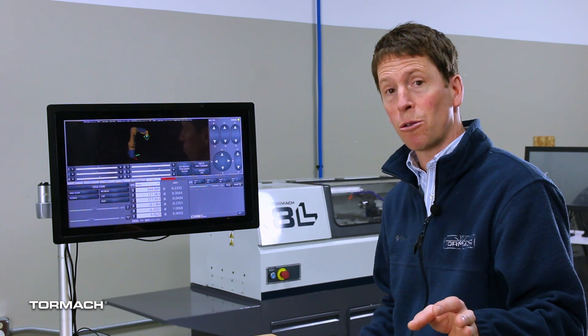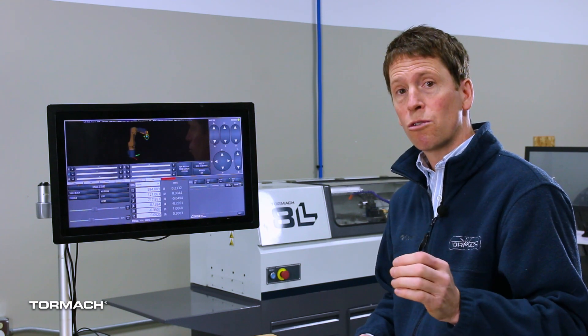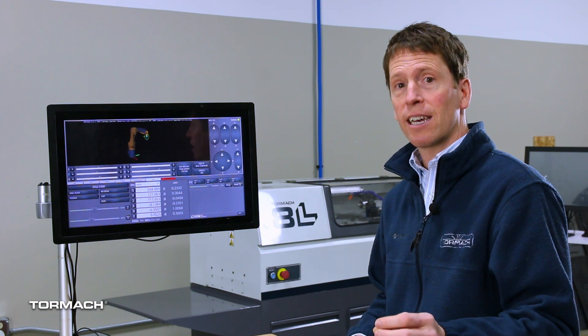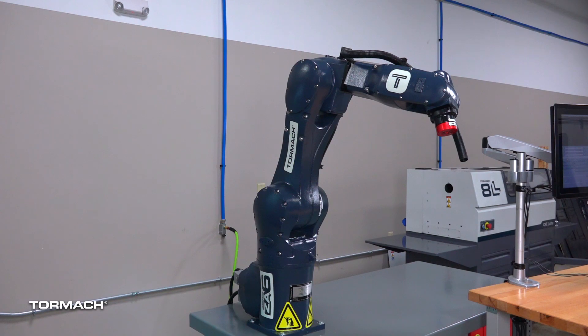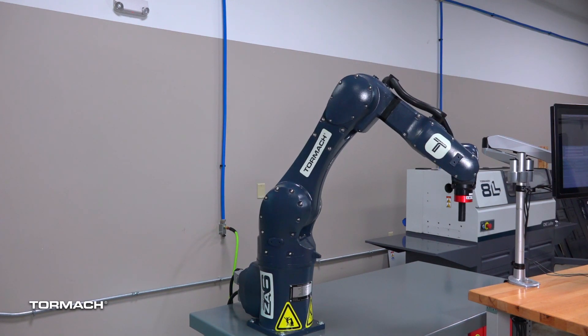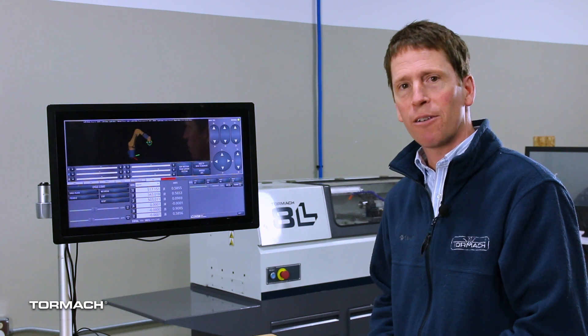We'll cover Cartesian jogging in a subsequent quick tip video. The last way to jog is by clicking and dragging the interactive marker. You can see I can just drag it around on screen and move the robot to where I've dragged the marker — we'll be covering that in another quick tip video.